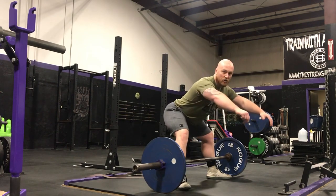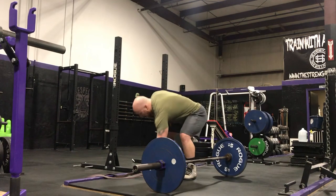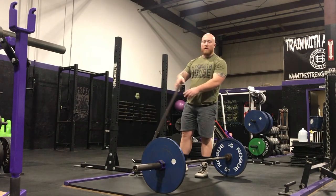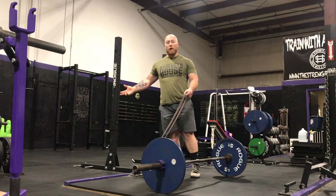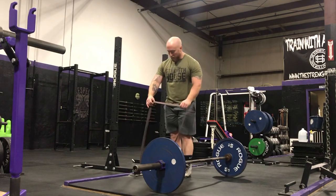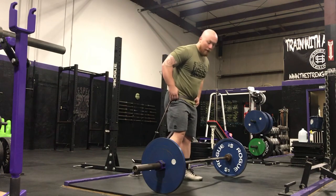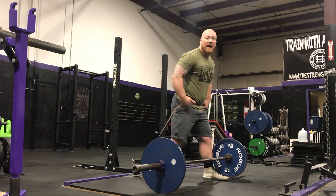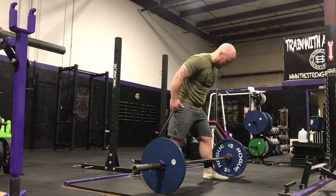To avoid hinging back into a sumo deadlift, what I like to do is take a band and put it around a lifter's waist. Here I've got the band attached to one of our band pegs, but you can loop it around a power rack or just some other removable object — just something to anchor the band down. I'm going to stand with the band around my waist and move the bar far enough away so that as I approach the bar I start to get some tension in the band pulling me backwards, so I have to resist against that.